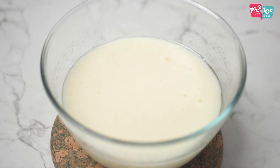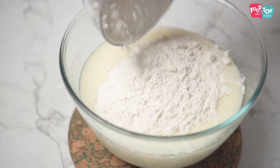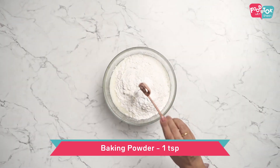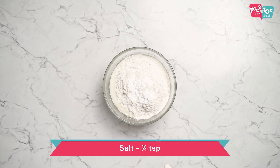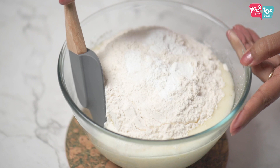Next goes in all the dry ingredients — all-purpose flour or maida, baking powder, and a pinch of salt. Then let's fold this in.